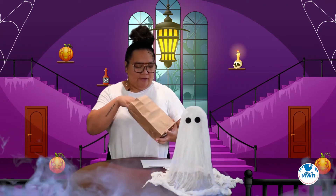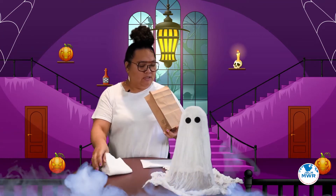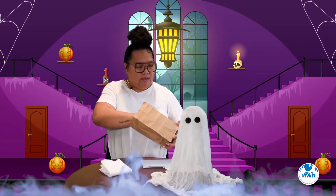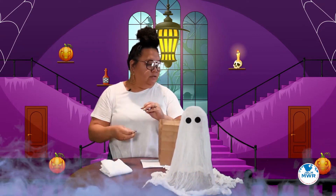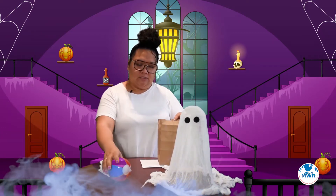So get your little baggie out and we'll pull out the items we have. You should have a cheesecloth, and the eyes and mouth if you choose to use those, and I've already blown up the little beach ball that you have also got.